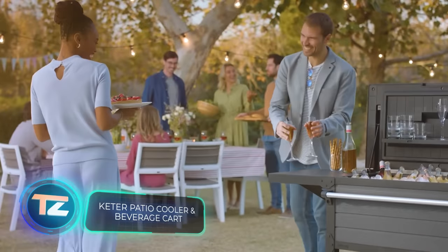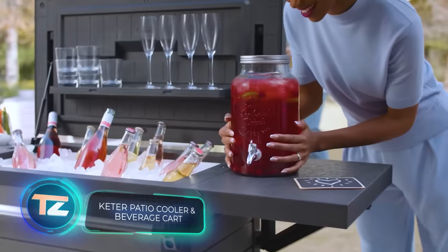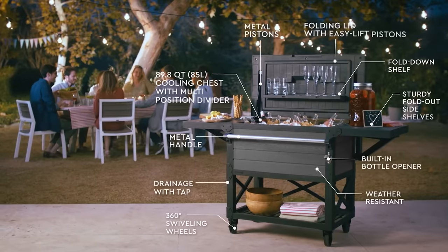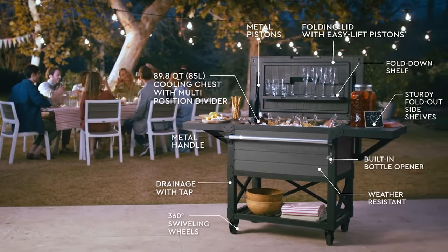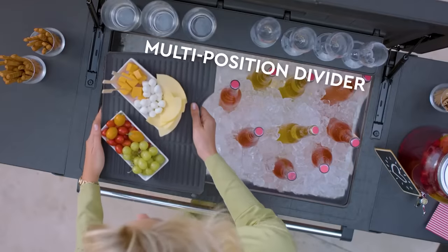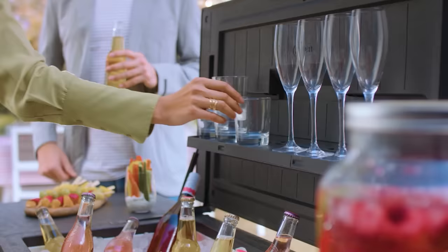If you need to chill a lot more drinks, Keita's refrigerator compartment is the answer. It's spacious enough for champagne bottles and even a whole turkey. Keita also included sliding shelves for glasses and cutlery. The bar costs at least $1,300 and the refrigerator is $400.